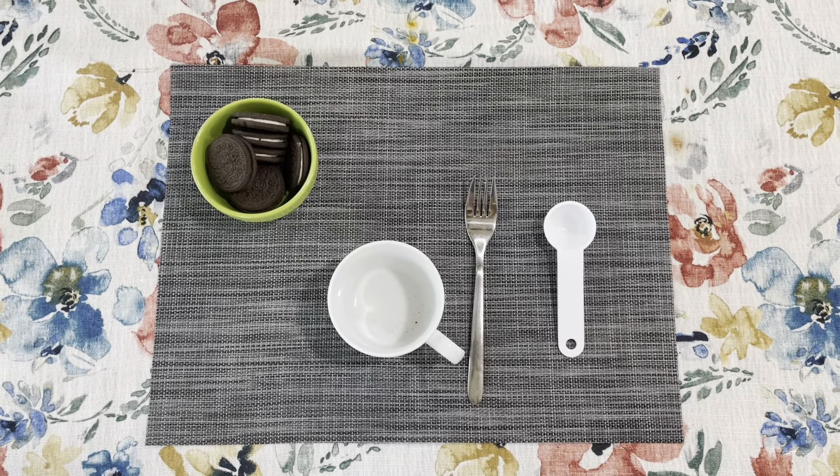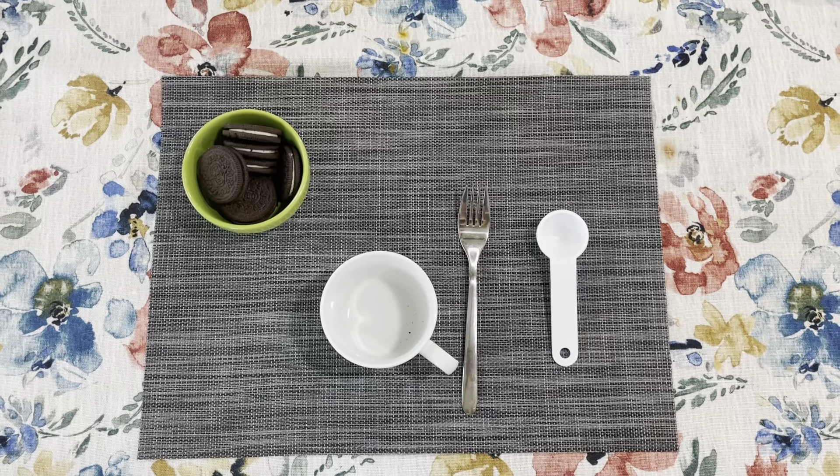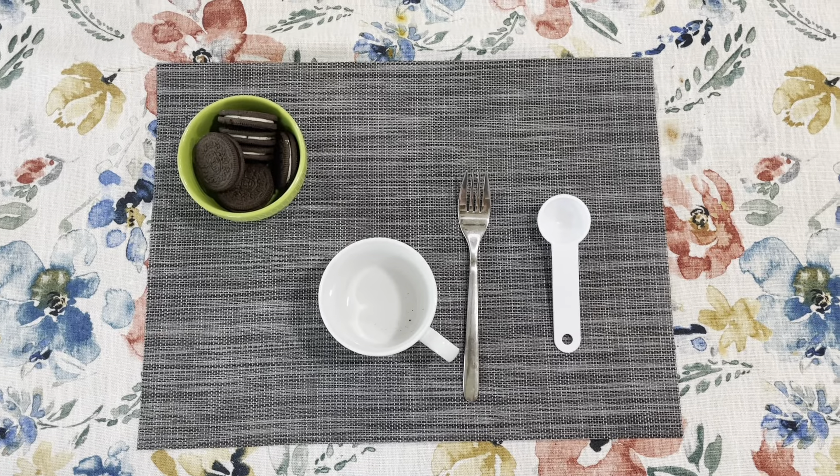Hey, my name is Kriti Shavastav and today I'm going to be showing you how to make a two-ingredient microwavable Oreo mug cake. The things that you will be needing is a microwave, a microwavable mug, Oreos, and milk.